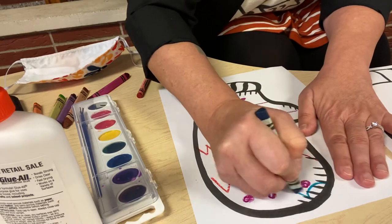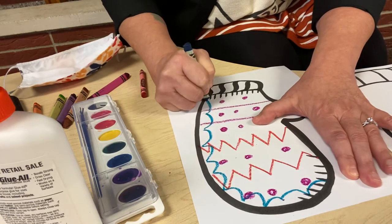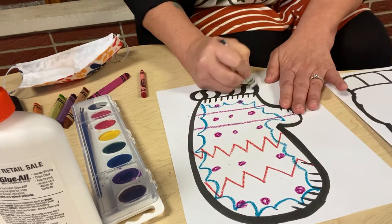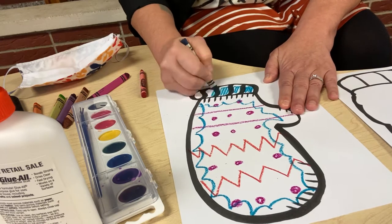I like to use darker colors because what we are going to do is watercolor our mittens when we're all done. Maybe I'll make some designs around the edges like this. You can design it any way you like. Make it your own. Remember, your mitten doesn't need to look like my mitten because it's not my mitten — it's your mitten.